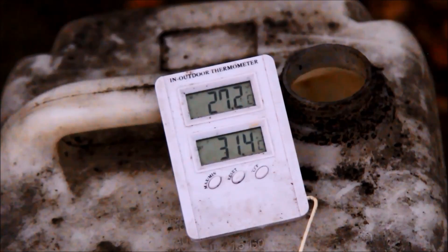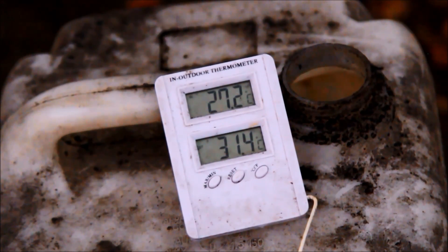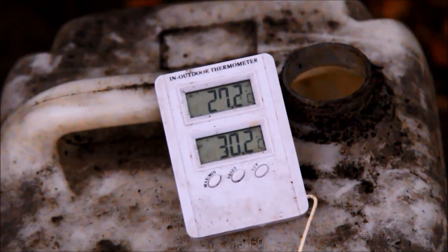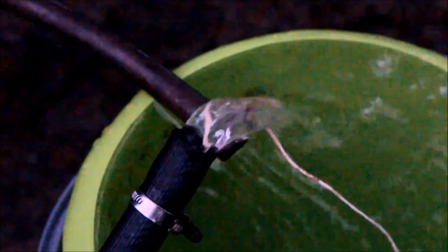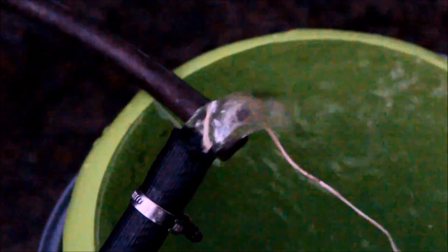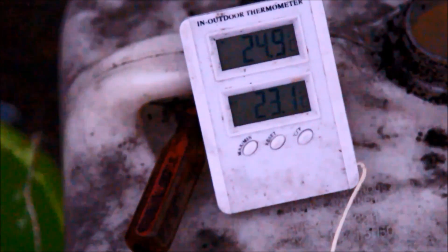I've now shut the burner off — it's only blowing out residual heat from the burner and what's in the pipe — and I'm still getting about a 10°C temperature rise. Pretty impressive just from the stored heat. Just to show the ambient water temperature: the water coming straight out of the hose connected to the other end of the copper pipe reads just a fraction over 23°C — I thought it was 22°C but close enough.